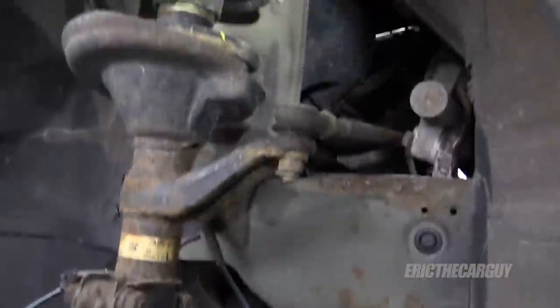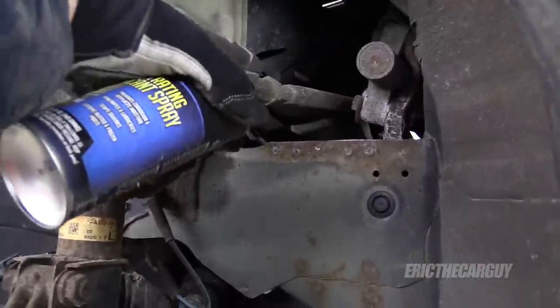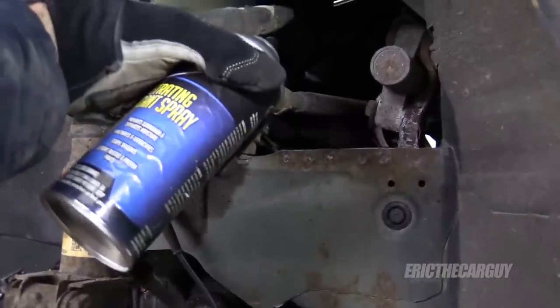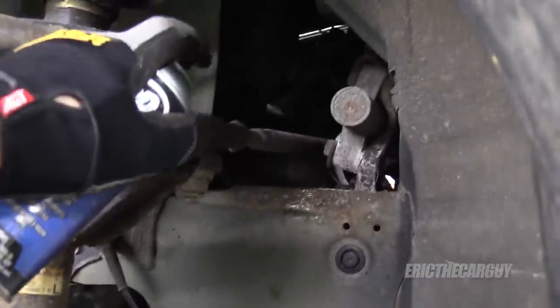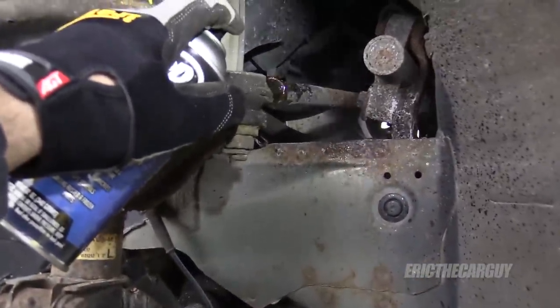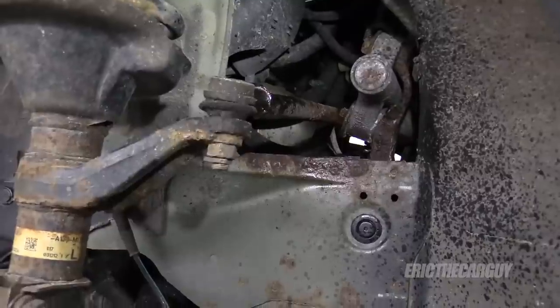I've already taken the wheels off. Now I'm going to put a little bit of lubrication — penetrating oil — right back here on the jam nut for the outer tie rod end. I'm going to do the same on the other side.